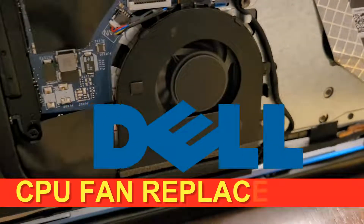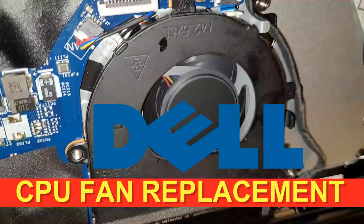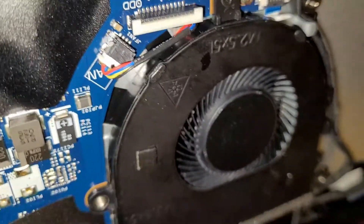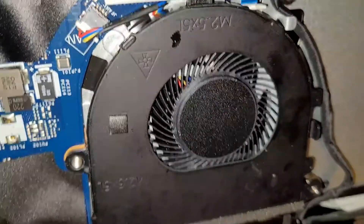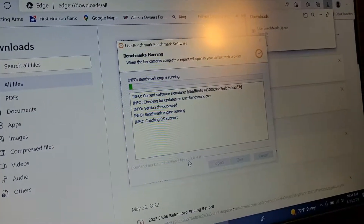Today I'm going to show you how to replace this fan. Right now it's not making any noise, but it will soon. It actually just stopped altogether, and that's why it's running a benchmark test. So obviously that's an issue.